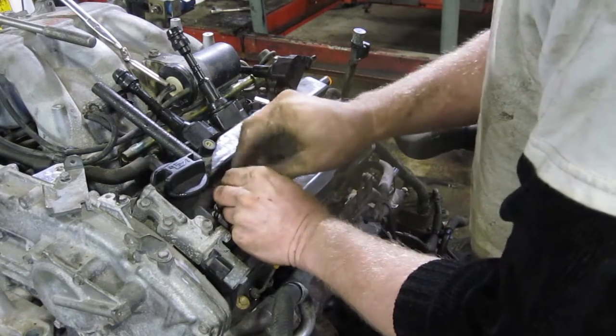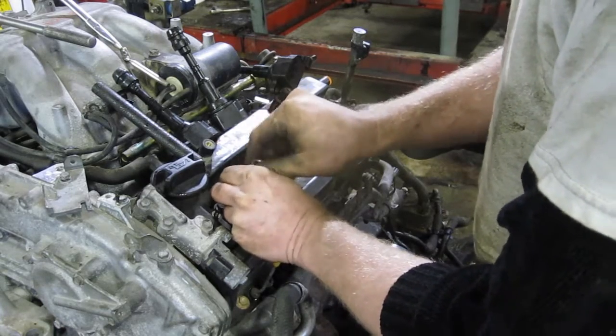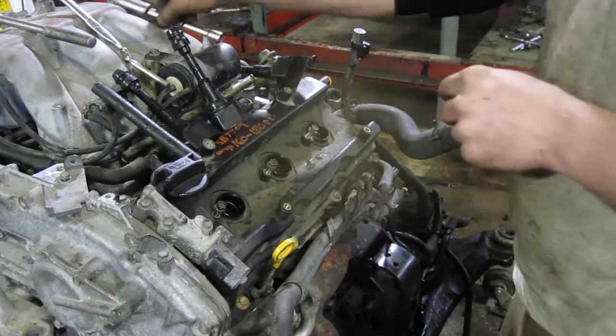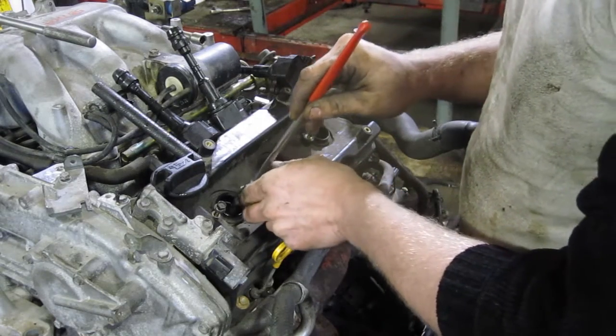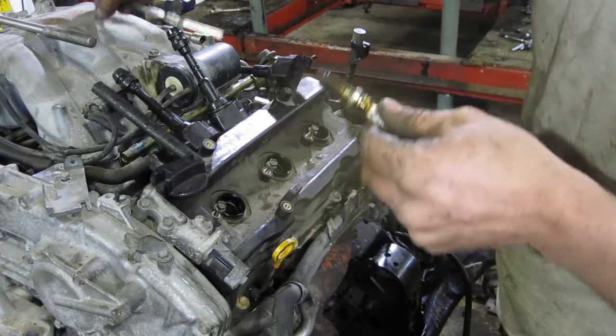Since everything is aluminum now — and I harp on this a lot — the early Ford 5.4s and 4.8s only had a couple of threads holding their spark plugs in. Because it's aluminum, if you didn't change your plugs exactly at 80,000 kilometers, your plug would let go while driving and your plug would hit the hood.